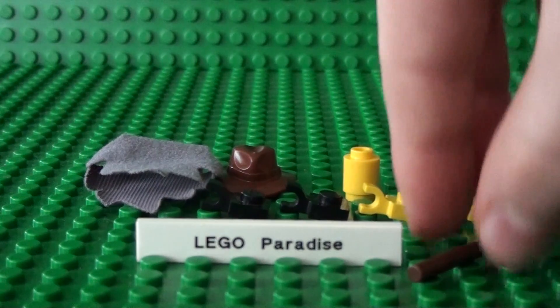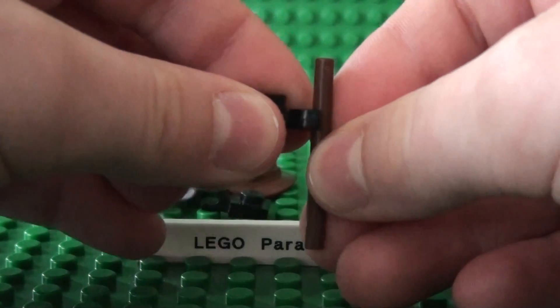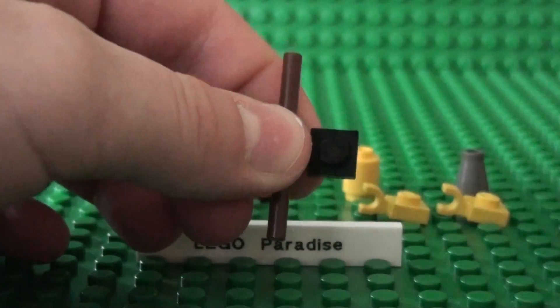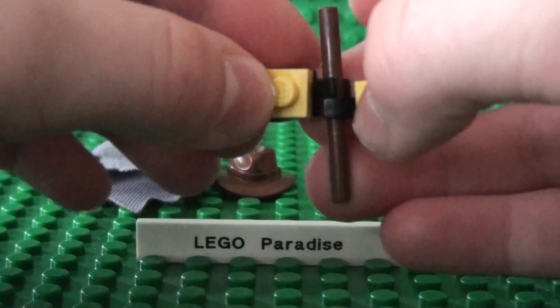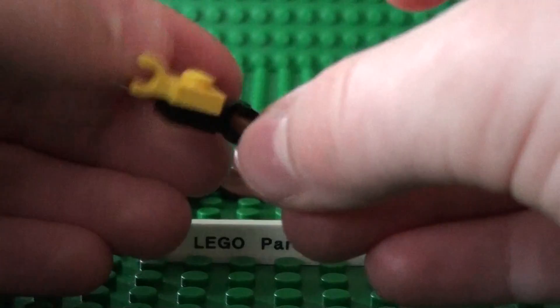First, you take the bar piece and two of the one-by-one plates with clips and place them just about here and here. Now you take the other two and place them on top. It should now look like this.